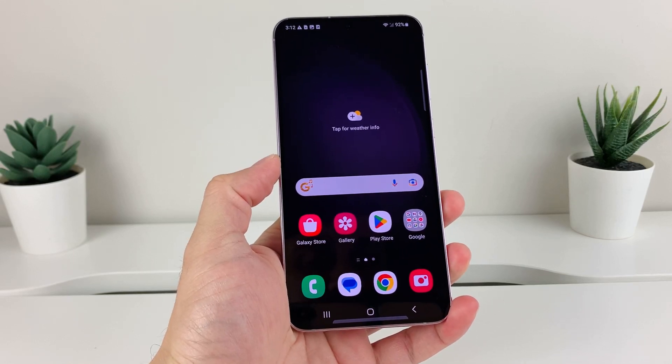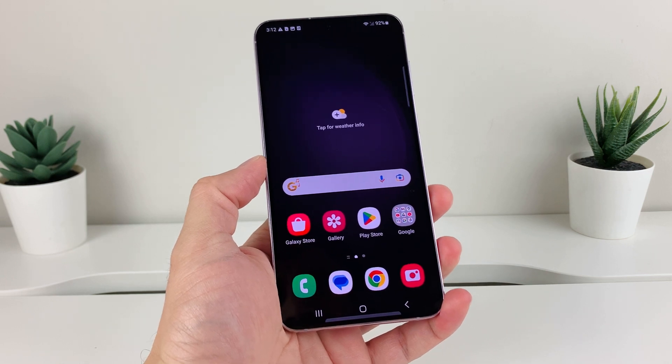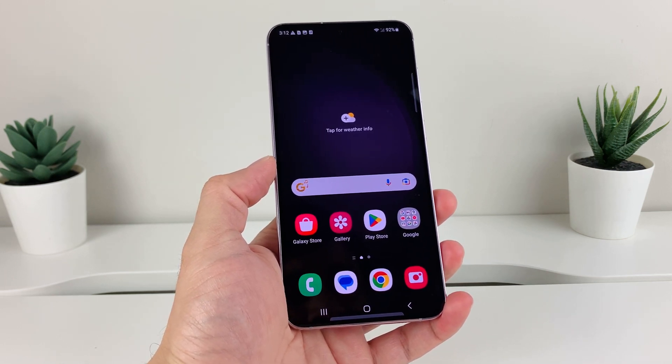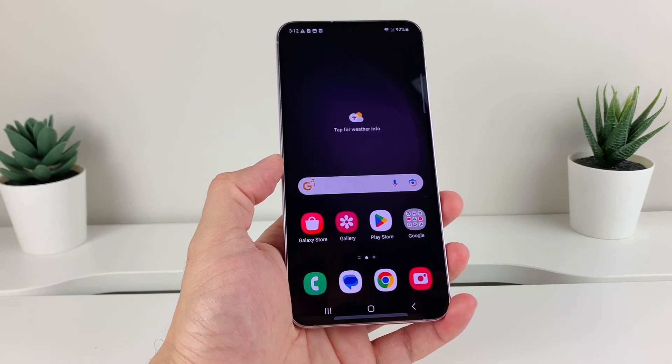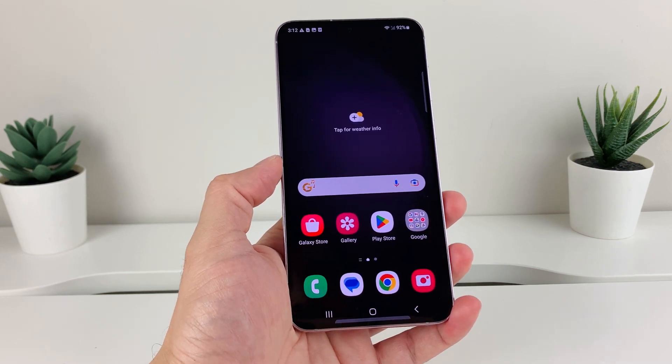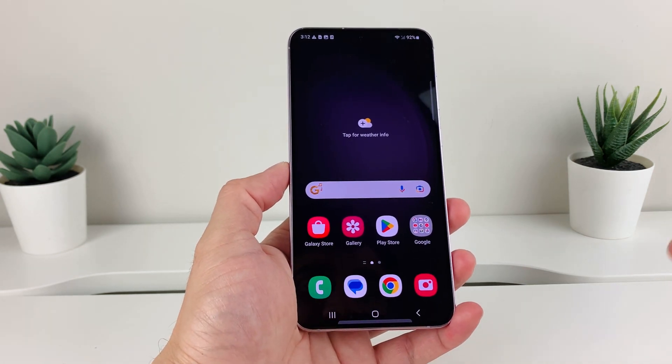Hey guys, first of all, today's video I want to show you how to take a screenshot on your Samsung Galaxy S23, S23 Ultra and S23 Plus as well. Now we're going to show you two different ways: one using the button, and the other one is a special way using the palm of your hand through the software of your Samsung phone. So let's get started.